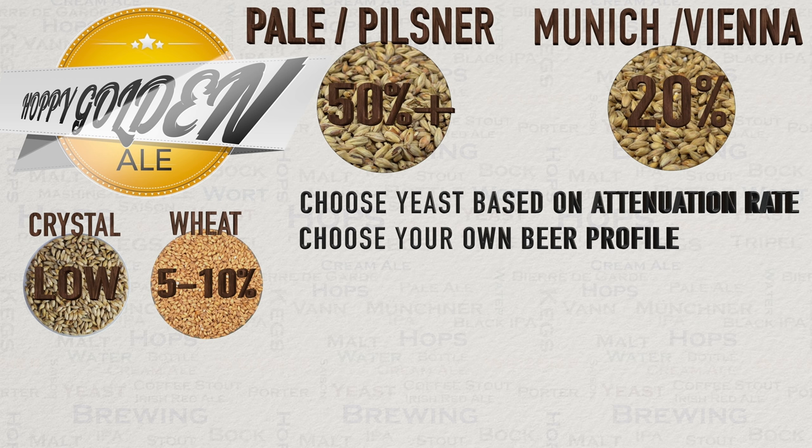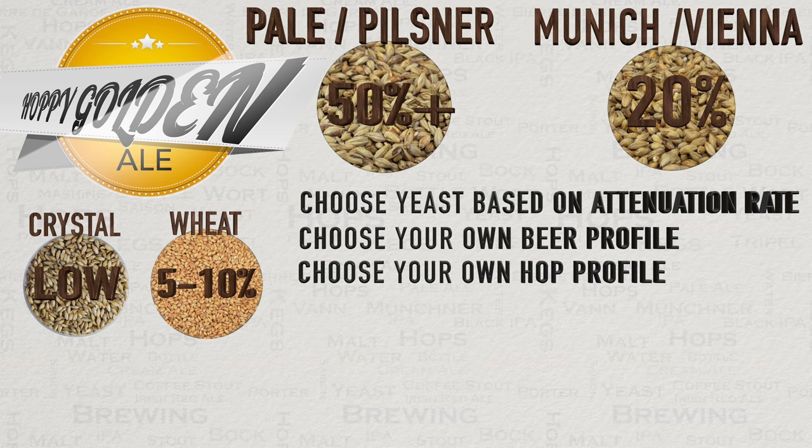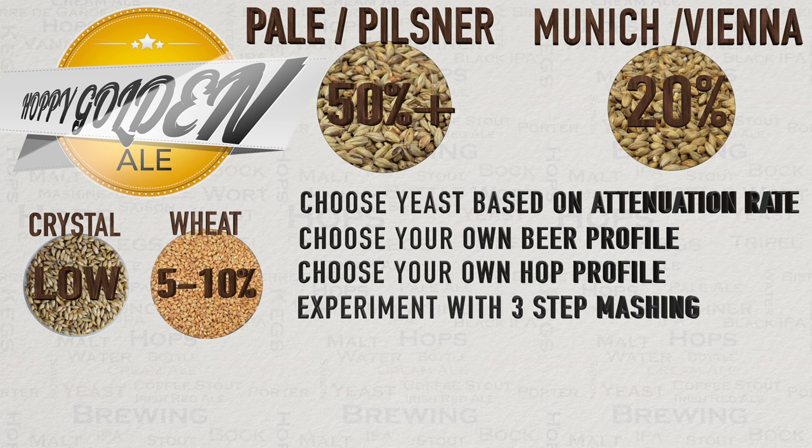When it comes to hop choice this is also very wide open. You will see versions that use traditional noble hops alongside versions with big citrus American hop flavours, and others using super fruity New Zealand hops — enjoy the freedom and go wild, it will still be to style. Also of note: three or more mash steps really has a nice effect on such a beer style, hoppy or not, and adds another level of complexity. I suggest you experiment with this and see where your sweet spot is.